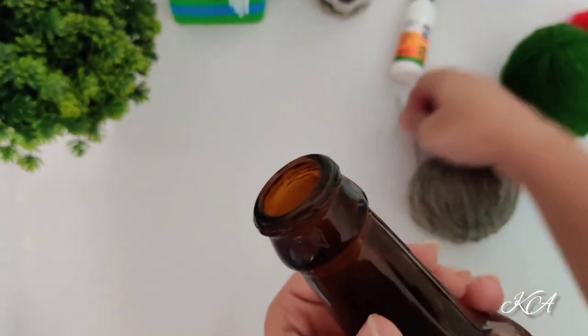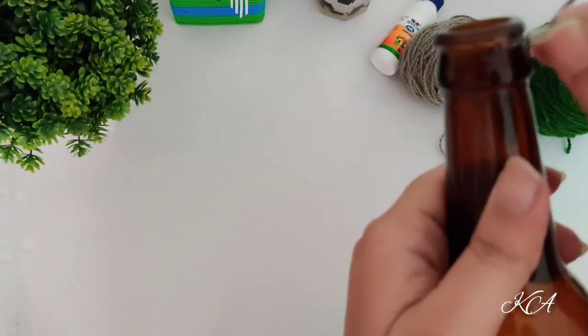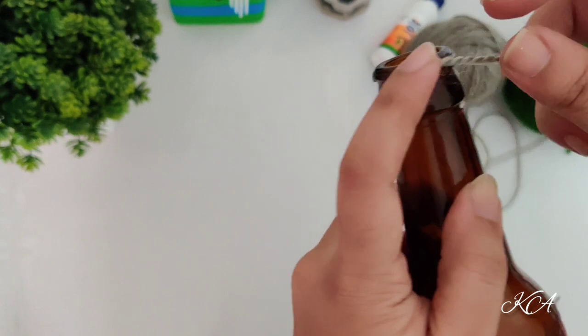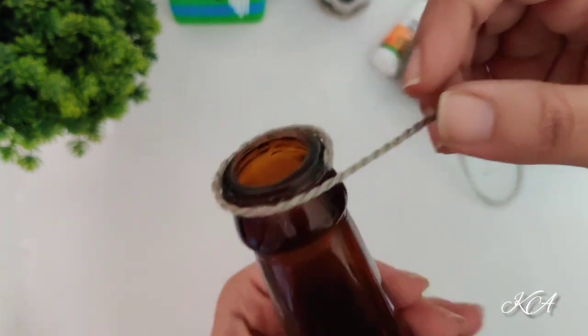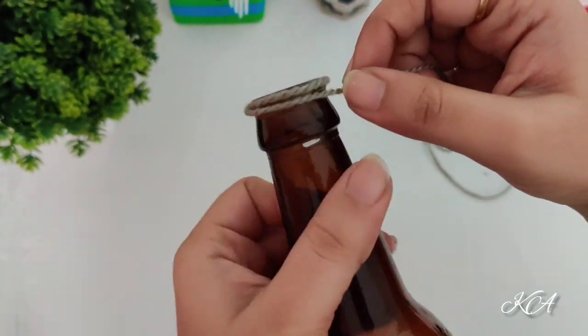I am just applying the Fevibond on the top upper portion of the bottle, and then wrapping the wool. For this bottle art you can take any shape of bottle.